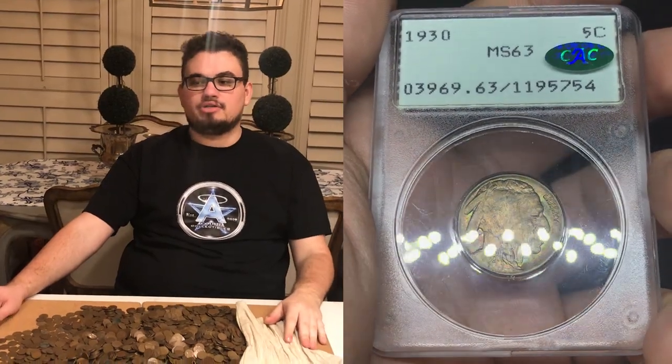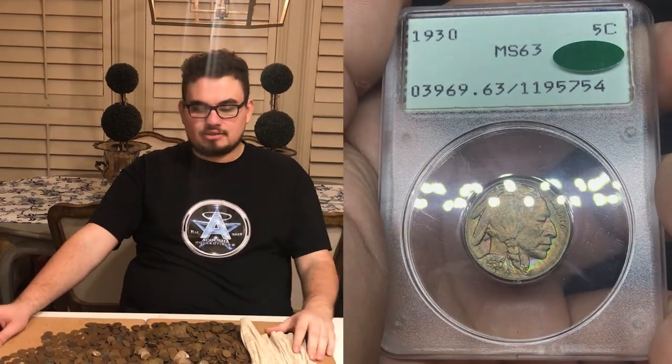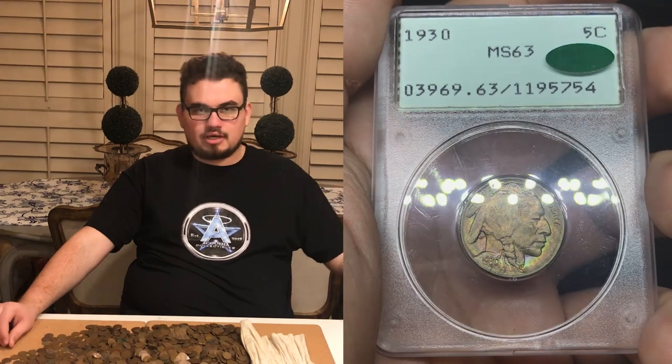Drew, did you get any cool coins this week? Yes, we got this really nice 1930 Buffalo Nickel graded MS63 by PCGS, CAC approved. The reason I like it so much is because it's in that rattler holder and has color. When you're buying a coin in an older holder, the more peak hue it has — either very lustrous and spot free, or very nice color — both of those will be very good sellers for you.